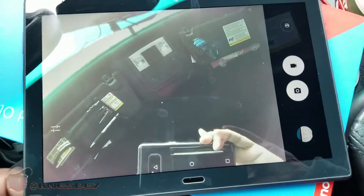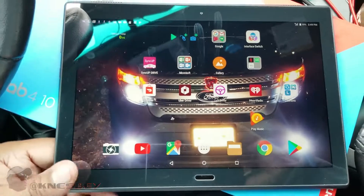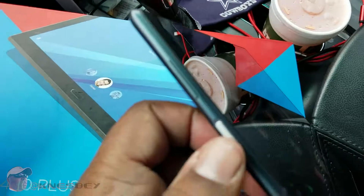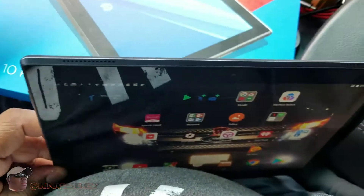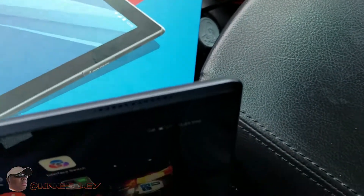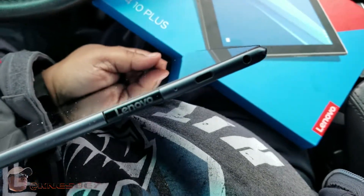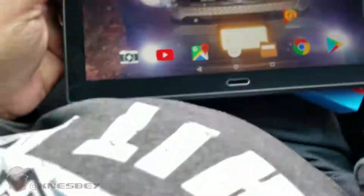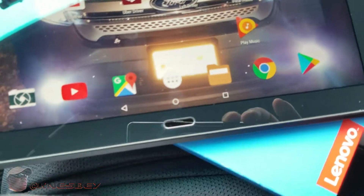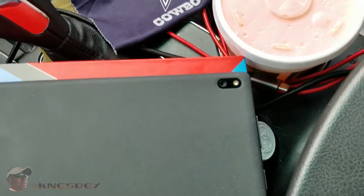This is a good tablet. On the side you've got your power button and your volume up and down rocker. On the bottom you've got nothing; on the top you've got the dual speaker grille — one on each side. On this side you've got your dual port for your SIM and SD card slot right behind the Lenovo Tab logo, your USB-C port, and your headphone jack. Down at the bottom you've got your fingerprint scanner. On the back is your 8-megapixel camera and flash.